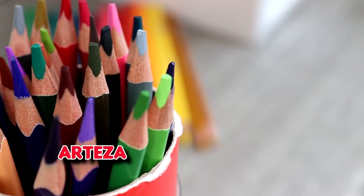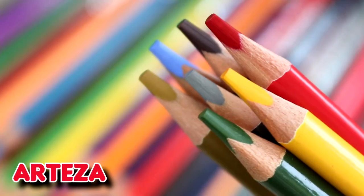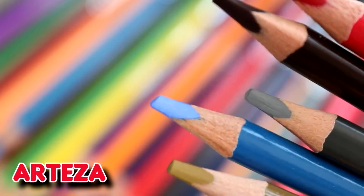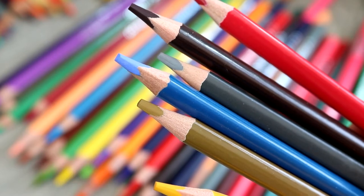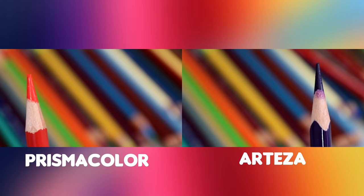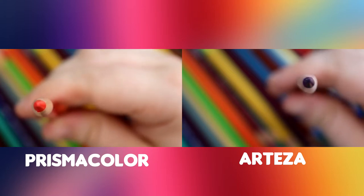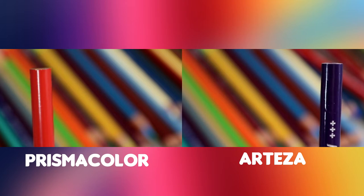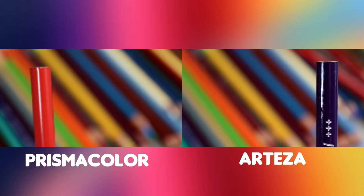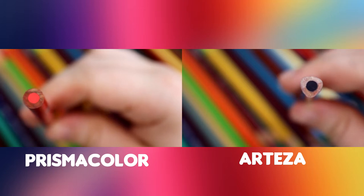On first appearances these pencils look very similar, so you might think they must perform the same way — but that's not necessarily always the case. One con I'd mention about both pencils is that I noticed both were off-centred. When the lead is off-centred it can result in breakages, because as soon as you apply pressure to the paper it can break the lead where it's fragile. Neither pencil had a protective barrel on the end, which is extremely important — without it, if you accidentally drop them it can shatter the lead inside.